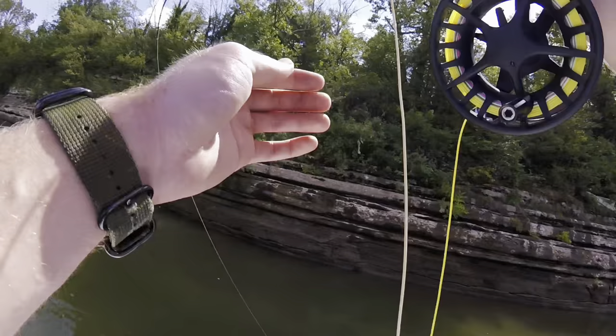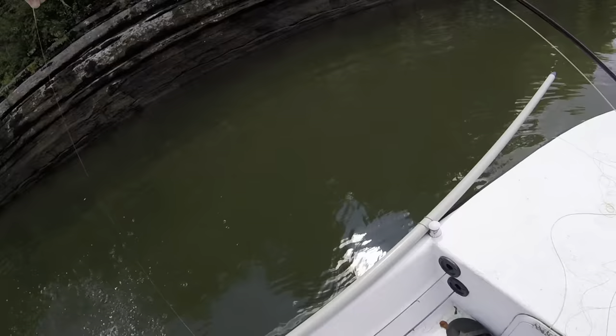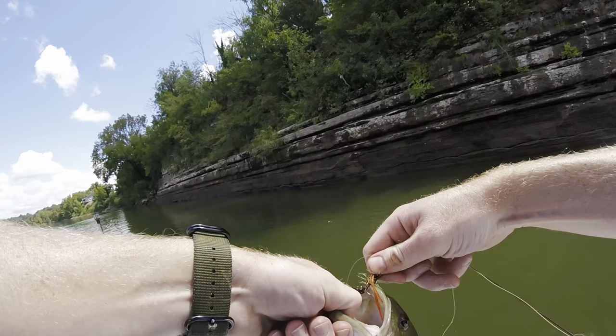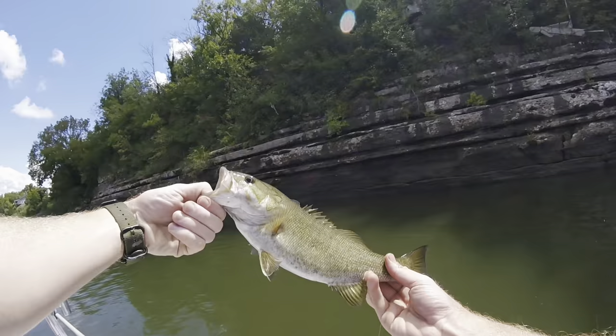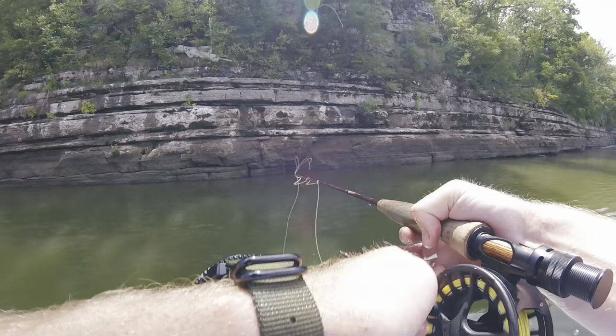This one feels a little better too. Still got them on strip fight, but let's see what we can do. Oh yeah, that's a much better one. Let's go! Good little smallie, come on. These guys are feisty. Gorgeous fish too. Let him go. Alright, we might have found the recipe. I'm going to get some of this line reeled in. Let's see if we can get another.